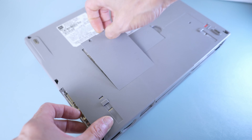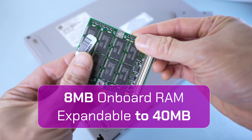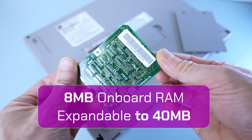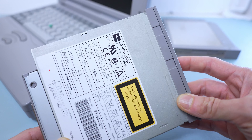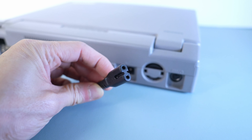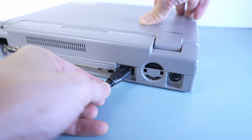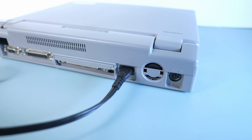The RAM compartment houses one socket capable of accommodating up to 32MB of EDO RAM, supplementing the onboard 8MB for a maximum of 40MB. On the right, there's a select bay that can accept either a floppy or optical disk drive. The initial 400 series model features an integrated AC-DC power supply allowing direct connection with a 2-prong C8 power cord, while starting from the 400 model they transitioned to using a 15V power adapter.